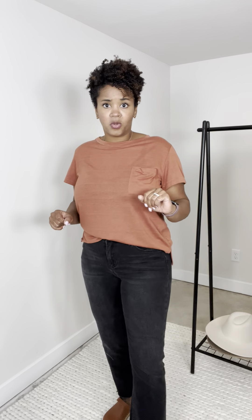They're a raw hem and they have a little bit of distressing — meaning there's no holes or anything, but they have a little bit of a lighter washing in this area than some of the other areas.